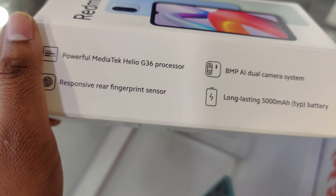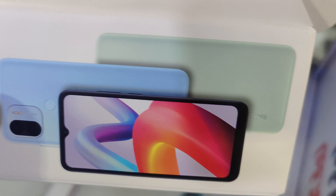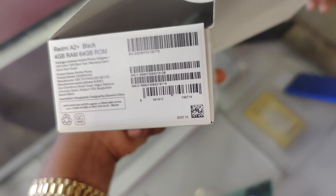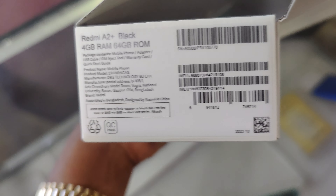The powerful MediaTek Helio Z36 offers a long-lasting battery. We will check out the official product page — the official details are written in the description.